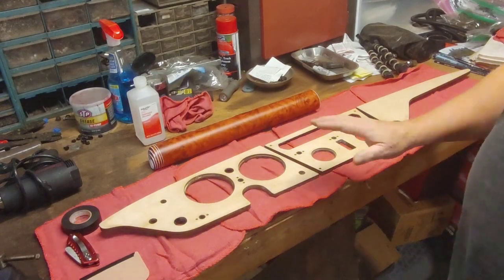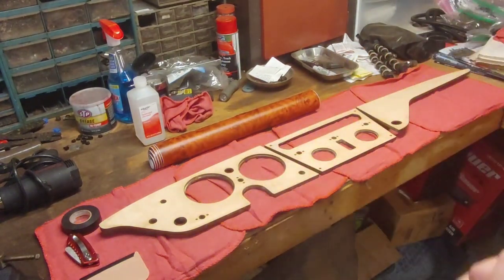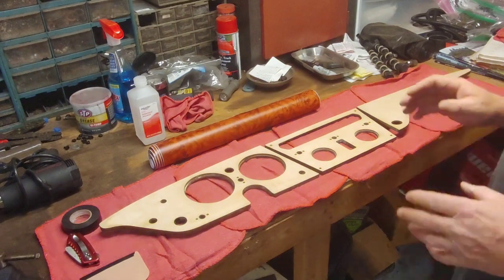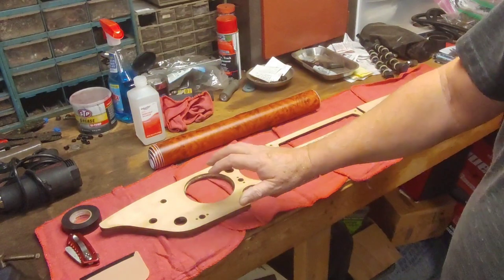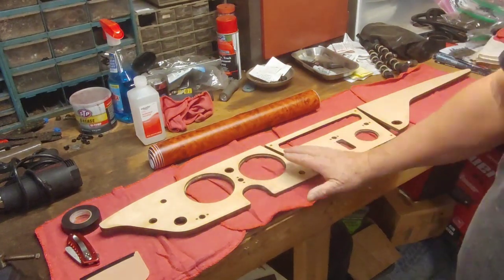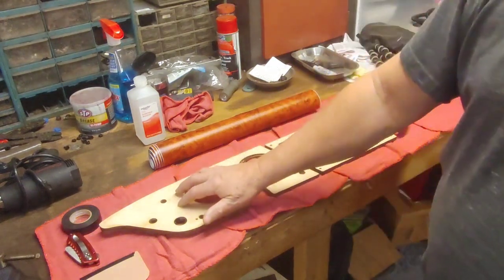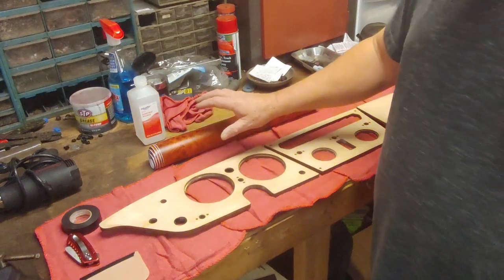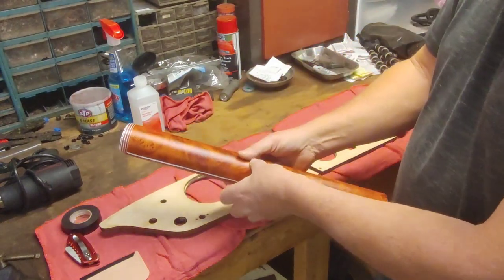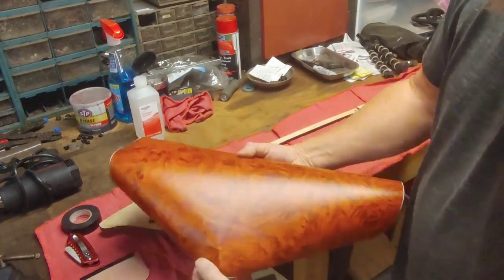This is what the plan is. The veneer that was on the dashboard was very deteriorated — pieces were missing, it was peeling away — so I peeled it all off. I did sand this down all the way to about 300 grit so it's smooth, but it's still a little porous. I'm hoping it will adhere to it. We're going with this — it's like a knotty rosewood type pattern.